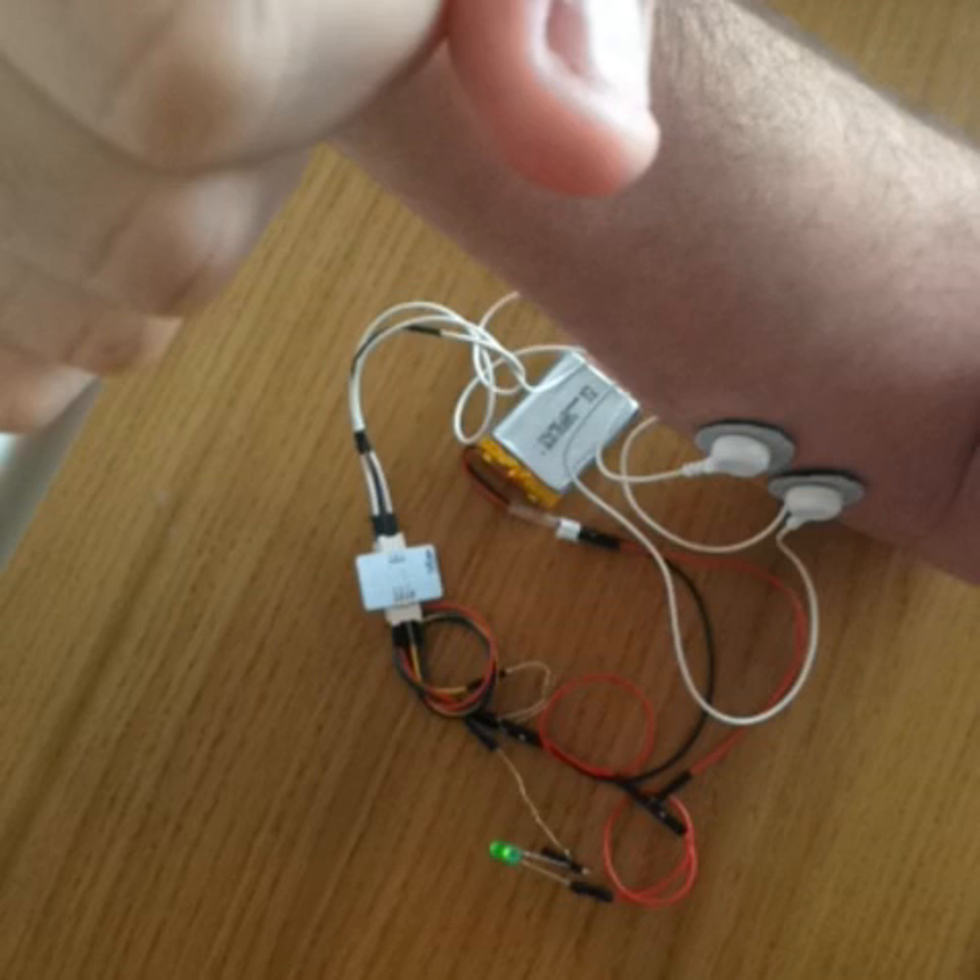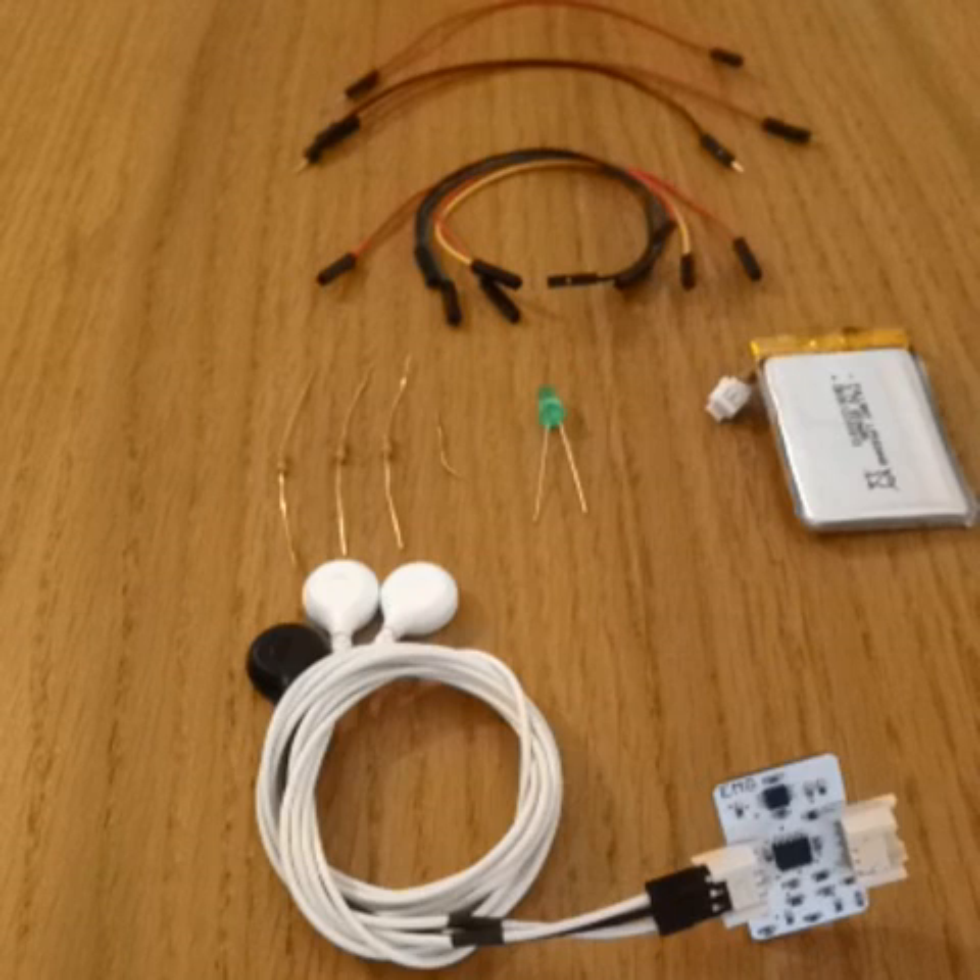A lot of people think that to work with Vitalino you need to know how to solder or how to code, but as we'll see today, it can be much simpler than that. This is a cool party trick that only requires a Vitalino EMG sensor, a battery, an LED, some resistors, and a few wires.